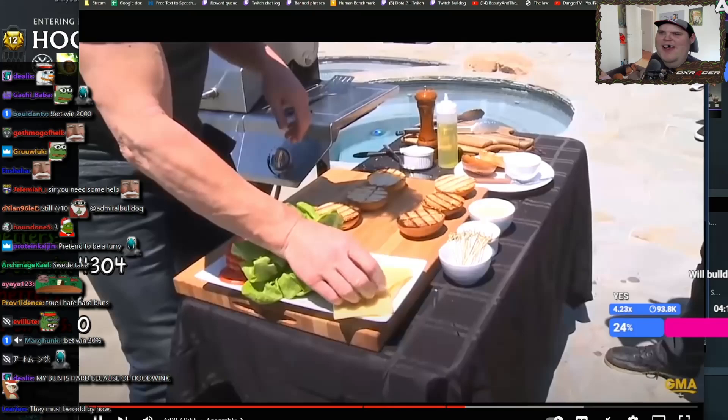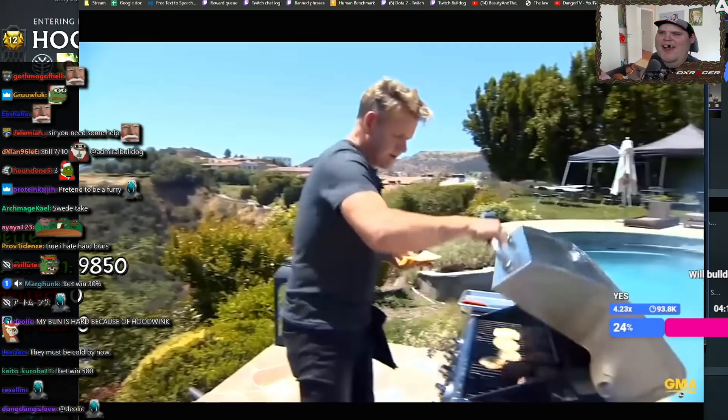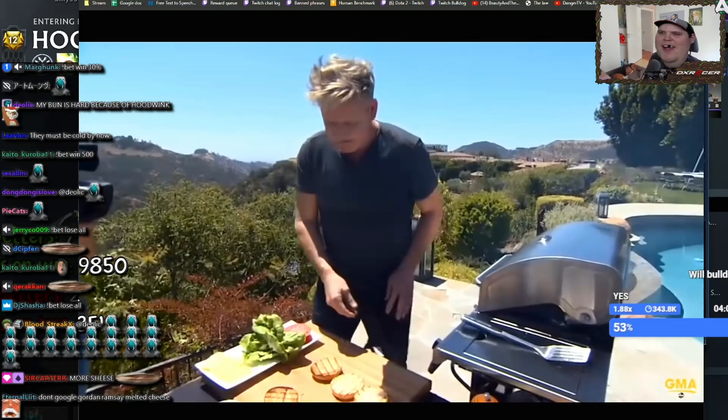Thirty seconds before those burgers come off, I'm going to put my nice, beautiful, rich cheddar cheese on top. Cheese on. Remember, we seasoned underneath that, so the flavor inside is going to be incredible.